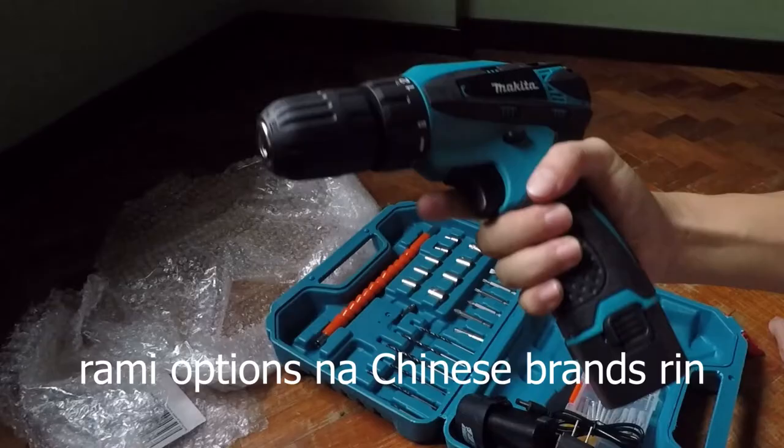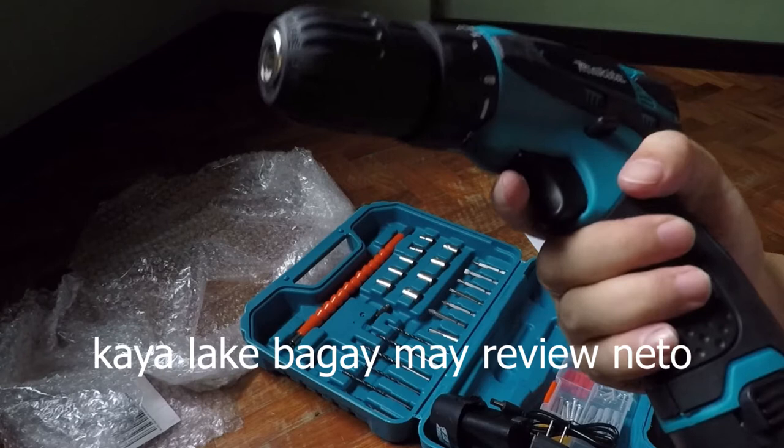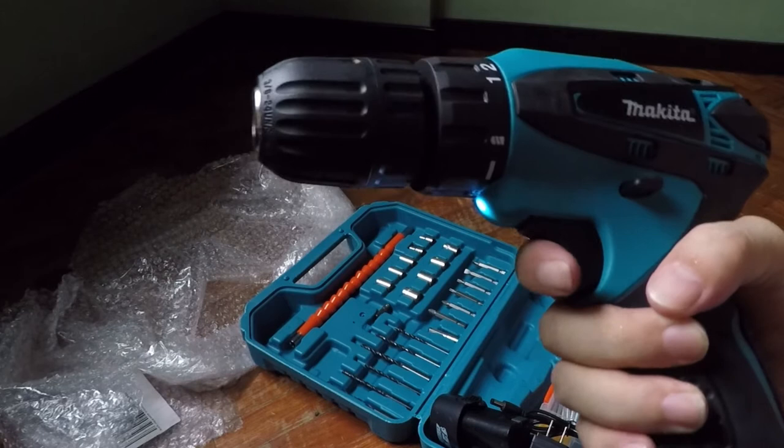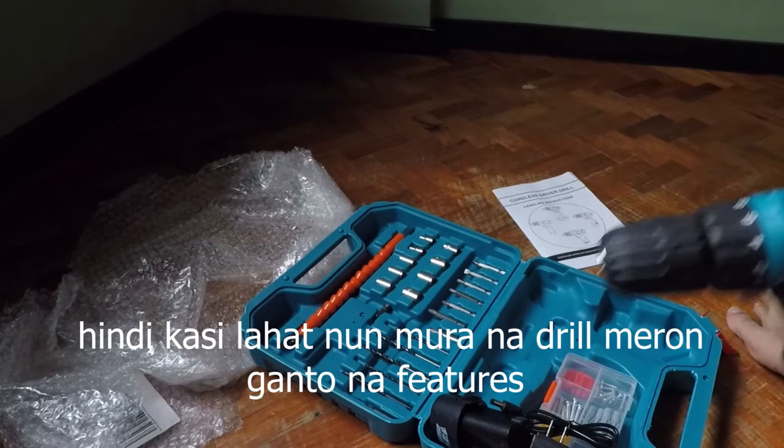Yung grip is okay naman. Ang kinaganda nito, kaya rin pinili ko ito, dahil kaya mong kontrolin yung ikot sa trigger pa lang. Pwedeng mabagal na ginagawa, sobrang bagal, pwede mo rin pabilis. Yun yung kinaganda nito. Naray ko ikabit yung mga screwdriver bit. So far okay naman sya.